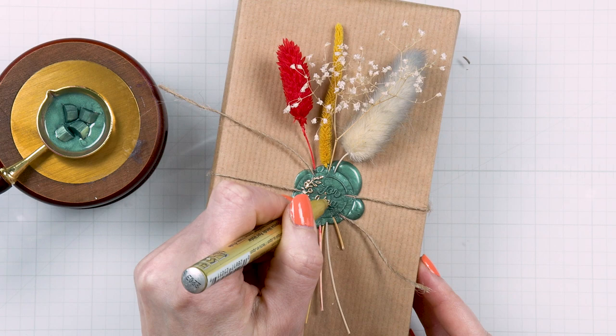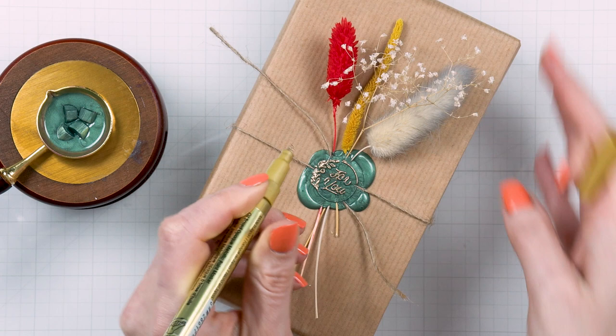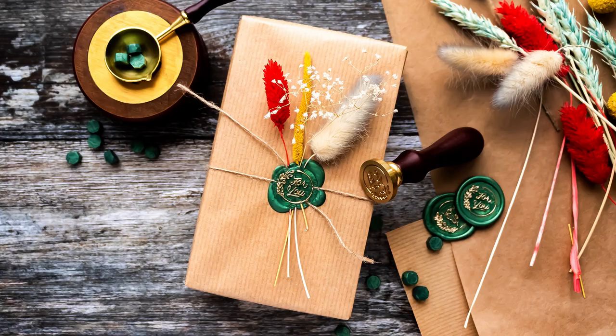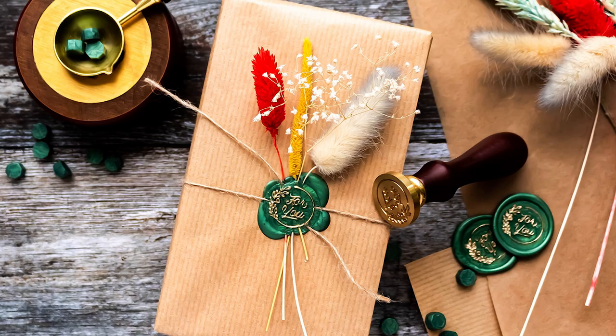One final step is to add a highlight. I'm using a deco color pen from Marvy Uchida — this pen is absolutely perfect for this kind of task as it has a little chisel nib to add color to the raised sections of the seal. I'm just highlighting those raised sections in gold. Sometimes this pen bleeds more than I would like; in that case I just take it off to a scrap piece of paper to get the excess ink off, and then I continue highlighting. And here's a look at my finished gift wrap — I absolutely love it.